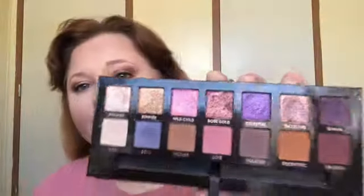Hey guys, welcome back to my channel. We're just going to do a quick review on the ABH Marvina palette. This is what it looks like — mine's been dug into. I've had it since it first released, and yes, I'm just now getting around to reviewing it.